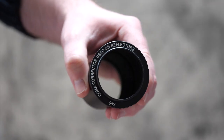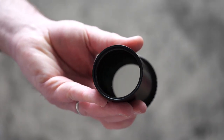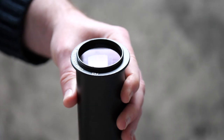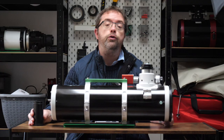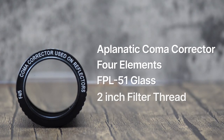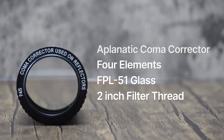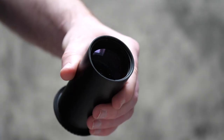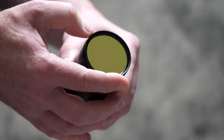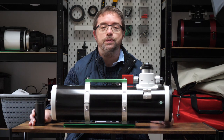I use Skywatcher's own branded Aplanatic coma corrector. It's actually designed for the faster F4 Quattro series Newtonians, but after using a couple of other coma correctors I find this one yields the best results. It also doesn't alter the magnification of the scope like other reducers or correctors do. It's a four-element design with FPL51 glass, and it has a thread at the bottom for 2-inch filters, which is very convenient for imaging — you simply screw in your filter, pop in the coma corrector, and attach your camera at the top with the required back focus. One thing to note is it isn't cheap and actually costs more than the telescope itself.